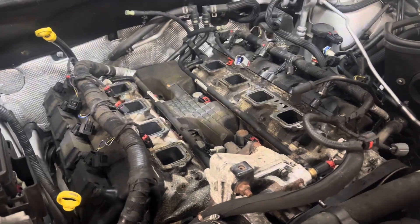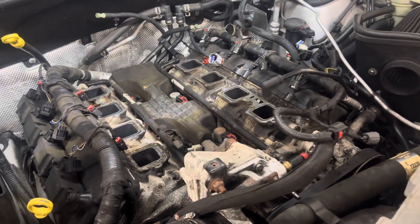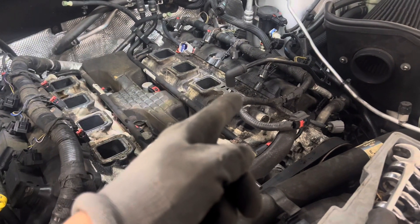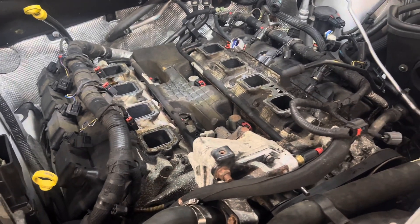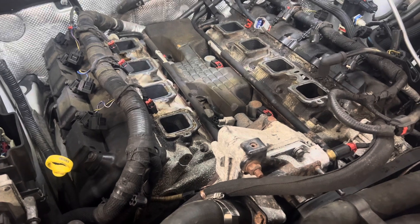But if you follow my channel, you know that I suffer from the hemi tick — the lifter failure on the driver's side head, cylinder number one. I have a couple of shorts already and videos explaining and showing that it actually is that. So I suspect that the cam is actually done and I have to replace everything.